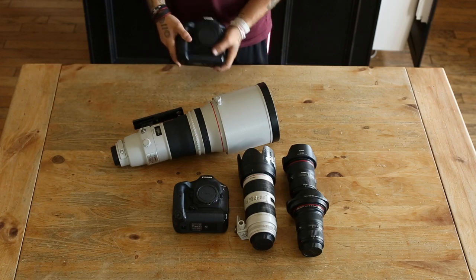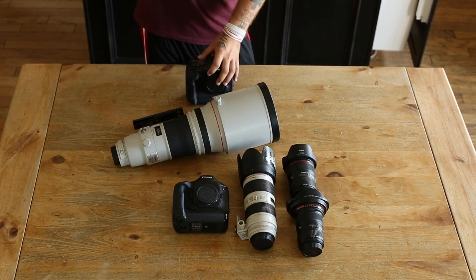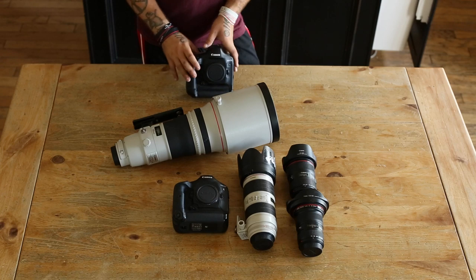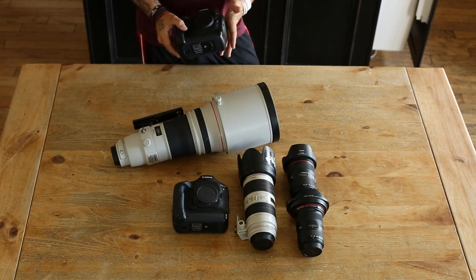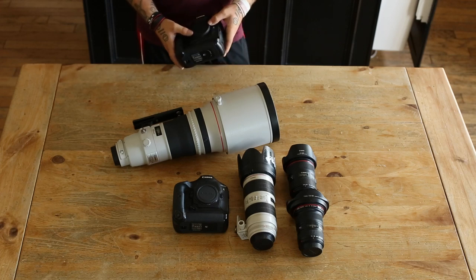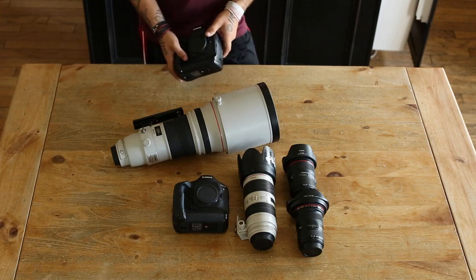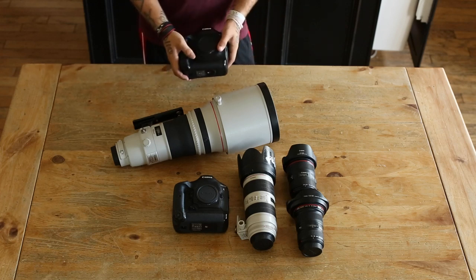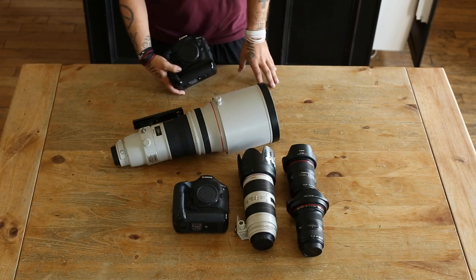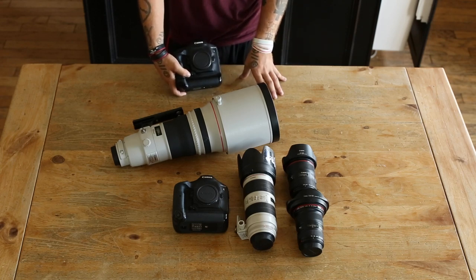If you're on a budget, right now this camera goes for about $6,400 new, and used is about $4,500–$4,800. I don't see any issue with going used — that's what I do for pretty much everything. Just make sure you check the photos provided on eBay, look at the description, check the shutter count, the overall condition, and verify the seller's feedback to make sure they're reliable.